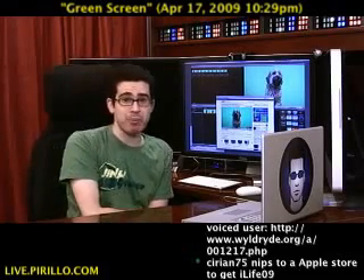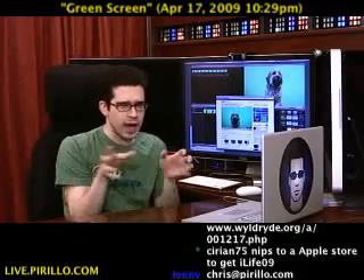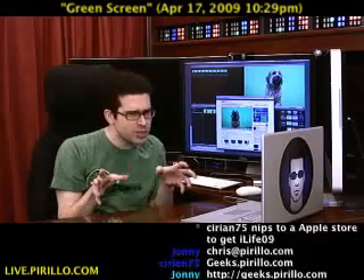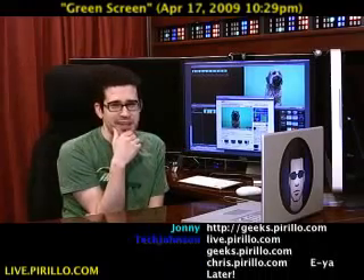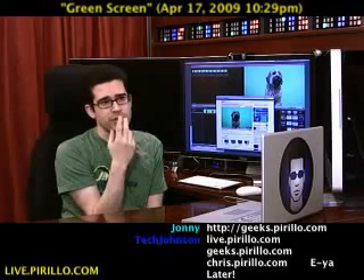My email address is chris at perillo dot com. Maybe you have suggestions for other objects I can put in front of a green screen for future challenges — challenge me. I've got to think of what I'm going to do next week. It's got to be something different, something fun, something interesting, something that you could do something with in front of a green screen.